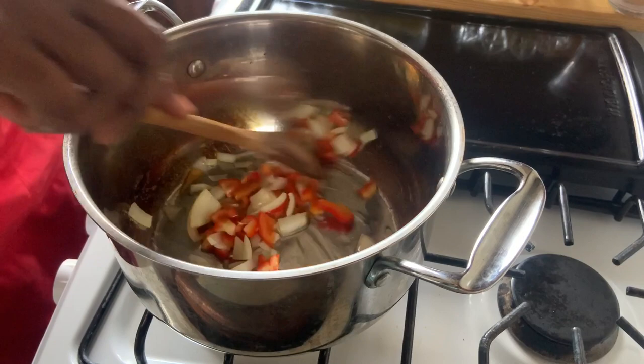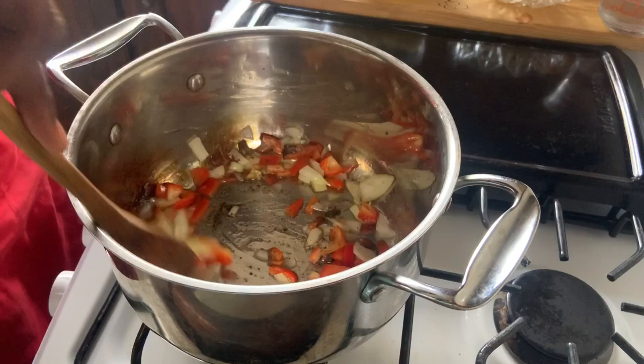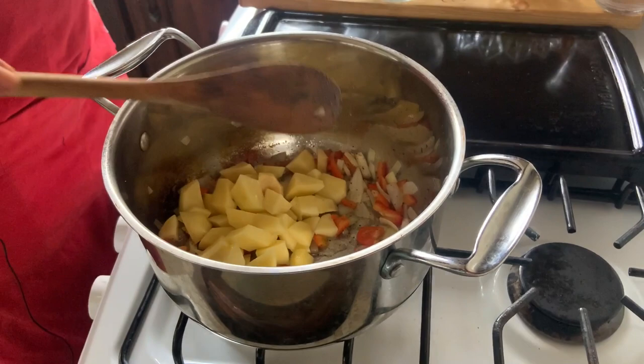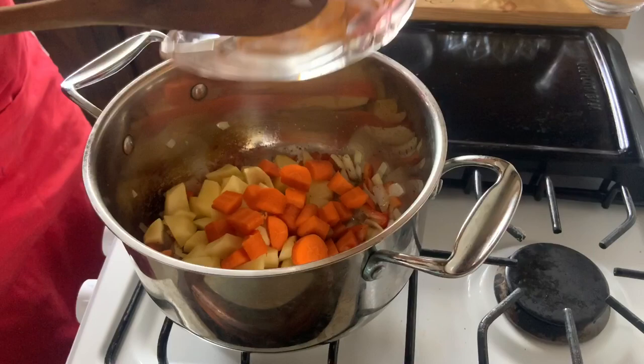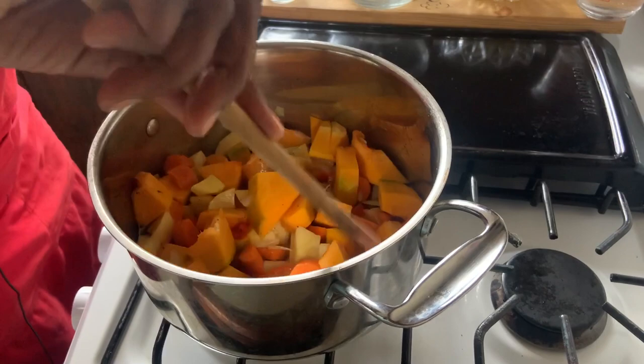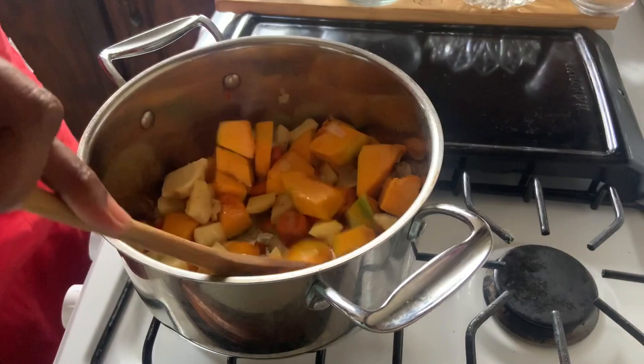While this is sautéing, I'm going to add salt and pepper. Now we're going to add our potatoes, our carrots, and our pumpkin — we're sautéing them first before we add water, which adds another level of flavor. We'll allow these to cook for about five minutes, then we're going to add our ginger and allow the flavor of the ginger to permeate throughout the potatoes, pumpkin, and carrots.